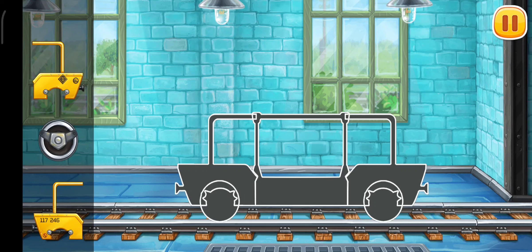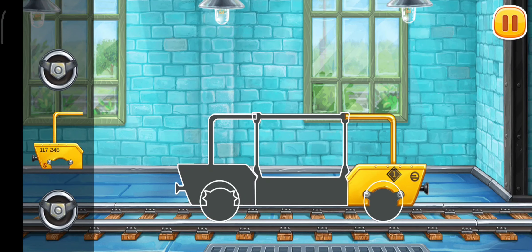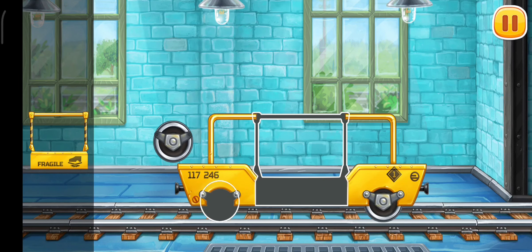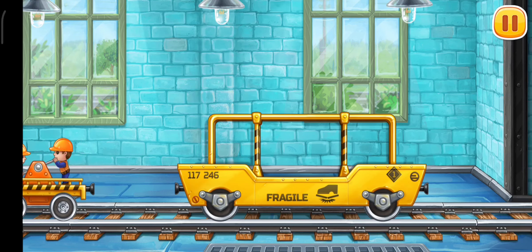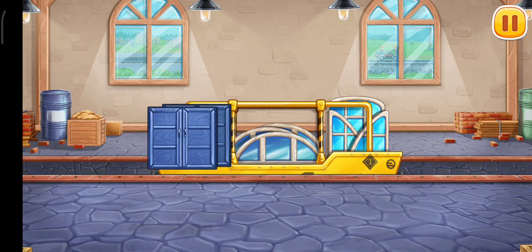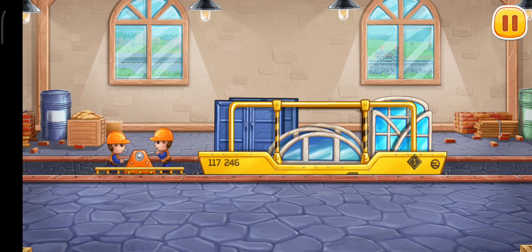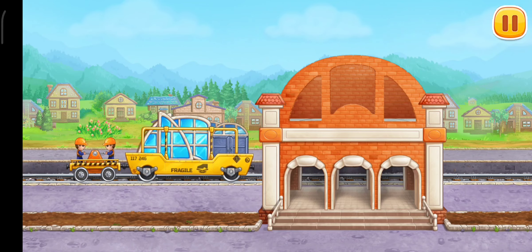Let's assemble the glass transporting car. We did it! Now let's load windows and doors into the glass transporting car. You're doing really great! Let's install windows and doors.